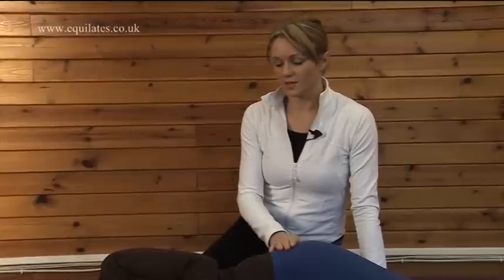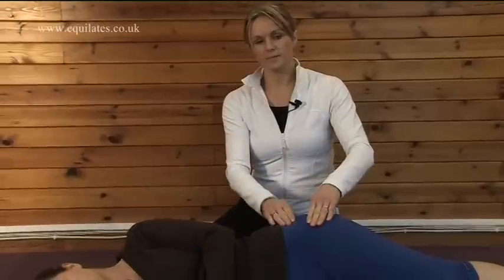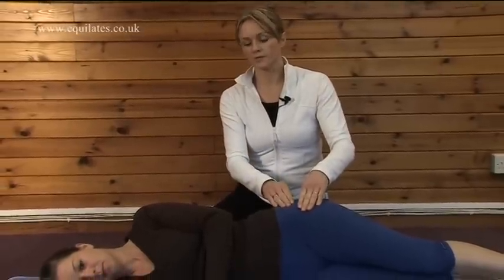Before we perform a movement on our side in this position, we have to make sure again that we are in the correct neutral. To find neutral in this position, we're lying on our side and our hips are stacked evenly one on top of the other.